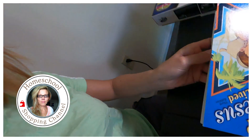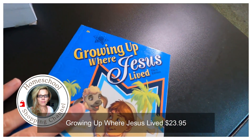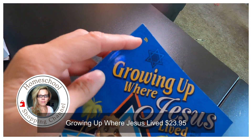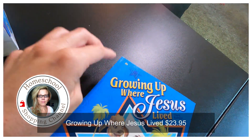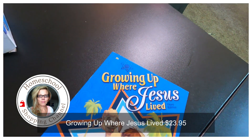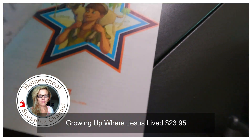Now let me show you a really cool book. I'm looking for a book about Jesus's life for children, so if you know of any, let me know. This is one of the closer ones — this is Growing Up Where Jesus Lived. This is a Becca 2H, which means it is something you read in second grade. This book retails for about $14 and has about 133 pages.